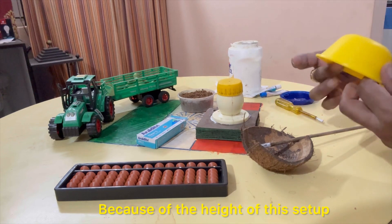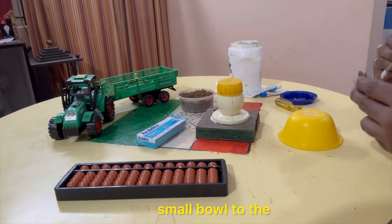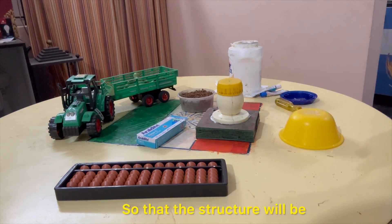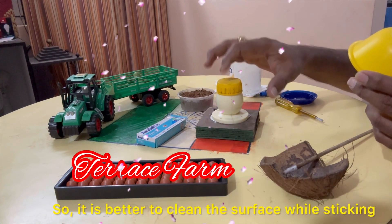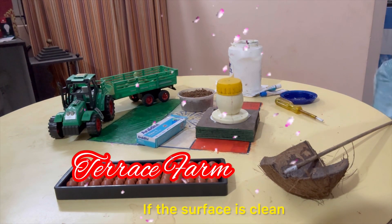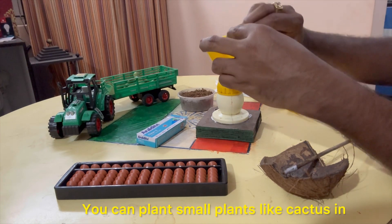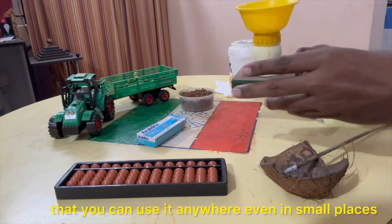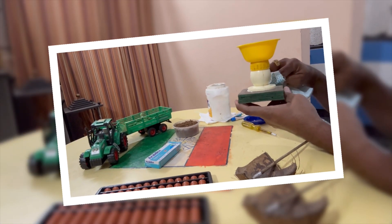The first thing is the height. We will fix it to the right height so it sticks securely. It will be comfortable with the cactus and comfortable with the container.